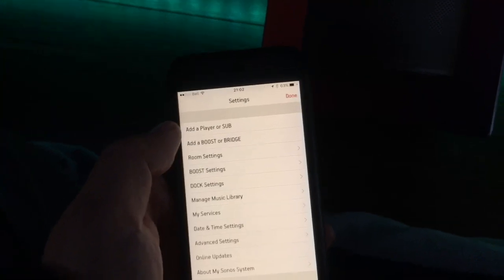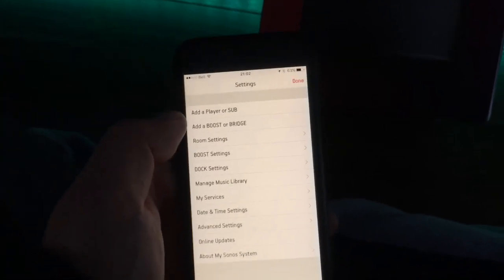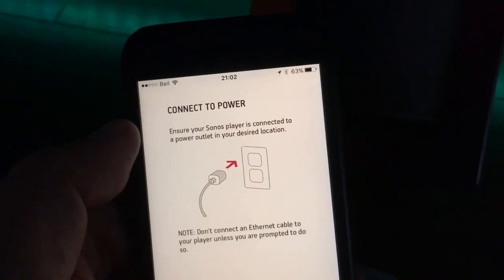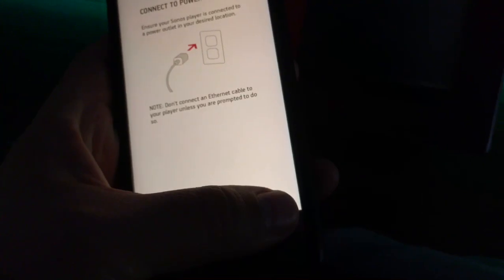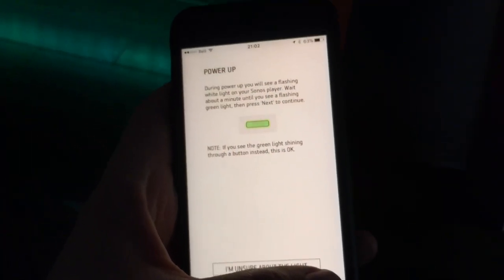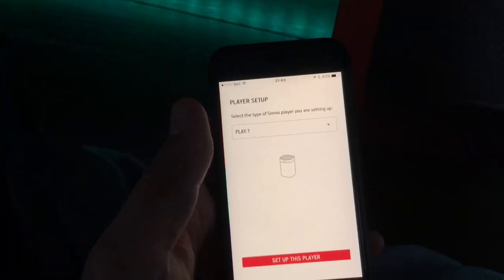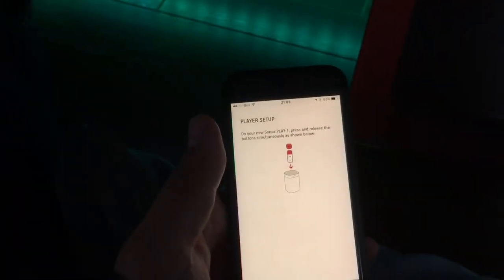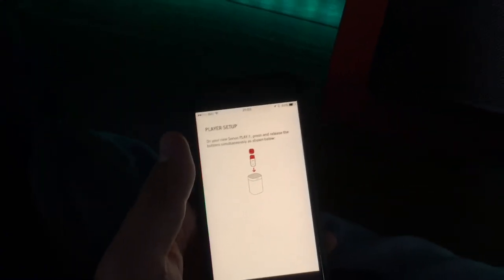Just in case you are one of those persons still not familiar with the Sonos system, it's indeed very simple to get your system going. If you don't have any speakers installed, it comes right away and asks you to go through the process of adding them. You have the option of adding a new player or sub, then it tells you to plug in your new device. It has a little light that blinks green when it's brand new, then it starts looking for it and asks what kind of speaker you are adding. You push the play and plus button on the top at the same time to enter configuration mode, and then it goes through its process of adding the speaker to your network.